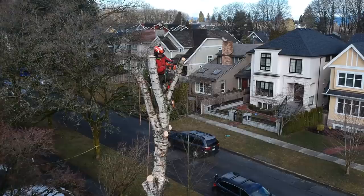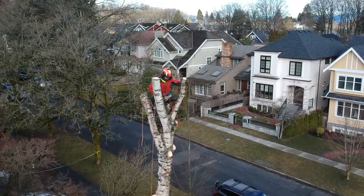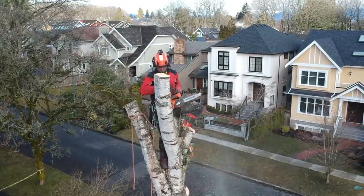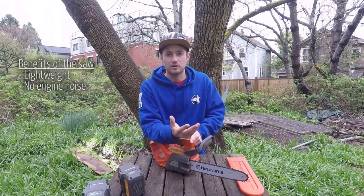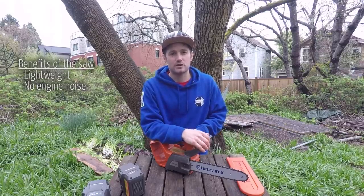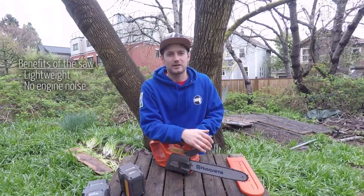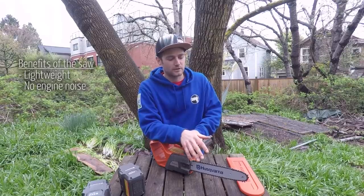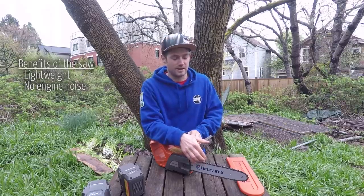Noise is a huge thing. I still wear my earmuffs when I use this because you still have the noise of the chain whizzing around — that certain frequency I don't want to hear without protection. But you're causing a lot less noise for the neighborhood. I've actually used this on a couple of jobs starting pretty early, like seven o'clock, and you don't want to be waking people up at that time, so being able to start early without upsetting anybody is a real benefit.